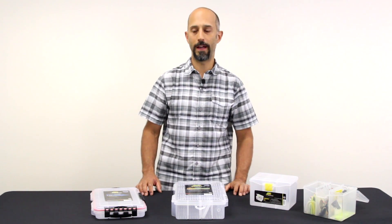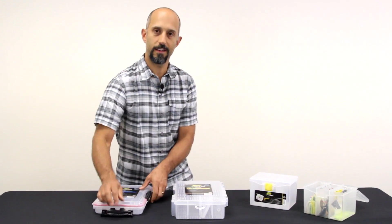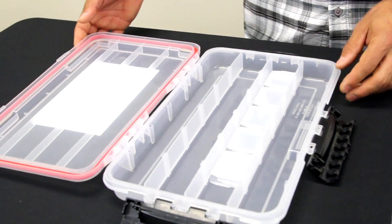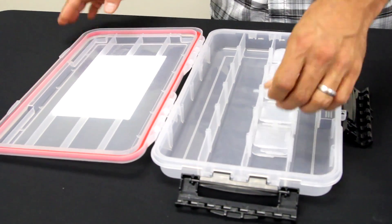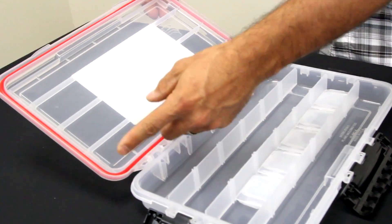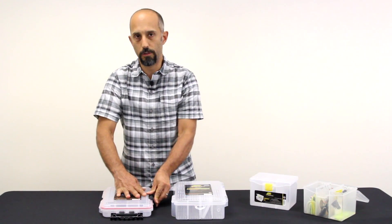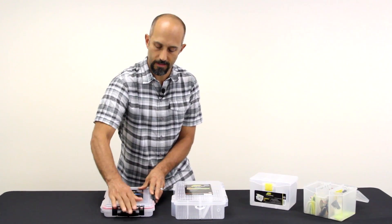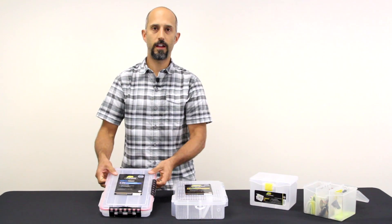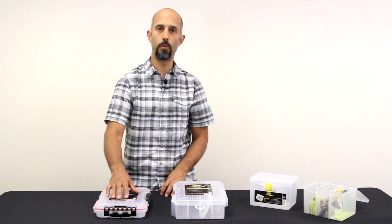I've got a couple of Plano boxes here. First, I have the Waterproof Stowaway — a really nice heavy-duty waterproof box. It has four divided compartments that can be subdivided into 23 different compartments, so really good options for organization of all your lures. It has a super heavy-duty rubber gasket, so when you close this box with your lures in it and close the three cam action latches, you hear those latches making a really positive sound. I know that I've got a waterproof seal on this box — a great way to keep things organized, especially things that you want to keep dry.